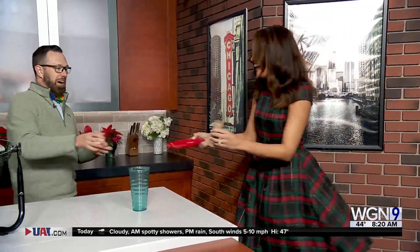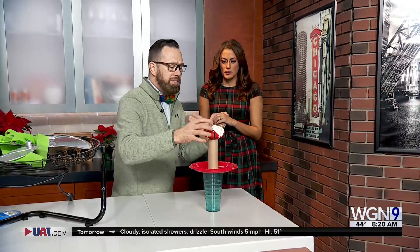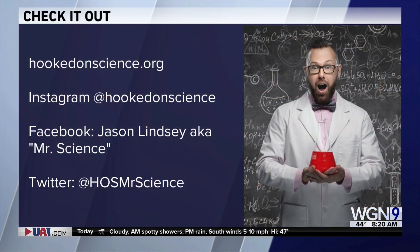Ready? Three, two — oh, too hard! Let's try again. Science is at work the first time, or the second, or the third. Not too hard this time — three, two, one, go! And you did it! Look at that, Santa went right in. High five for science! That was fun. For more, check out hookedonscience.com or follow Jason on social media. Jason, thanks for being here this morning.